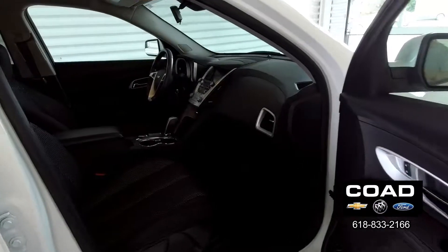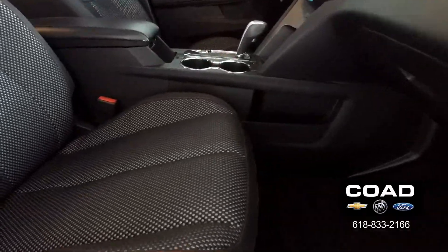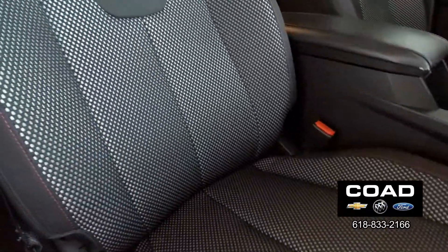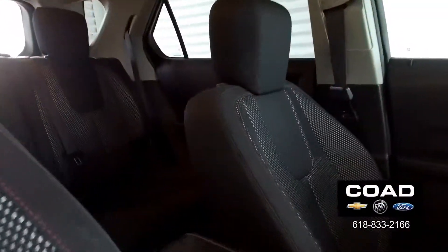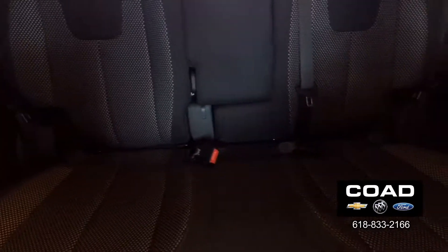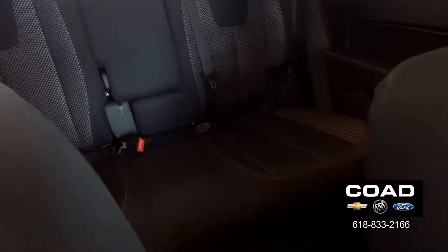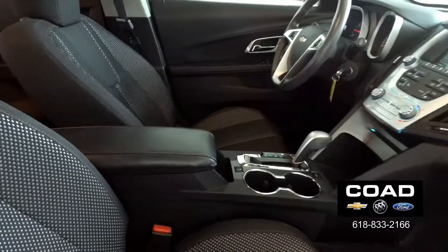We have our front passenger side here with adjustable seats. Seat surfaces looking very nice — no stains, no tears, no rips. Another independent walk-around brought to you by livecars.com.